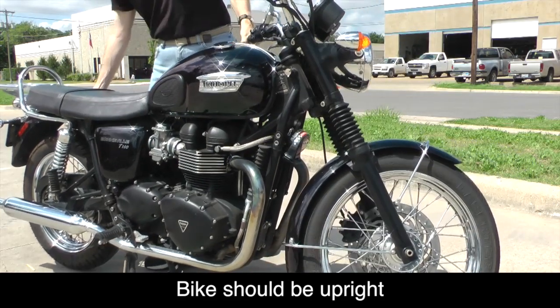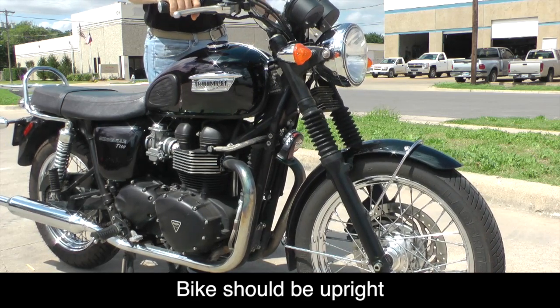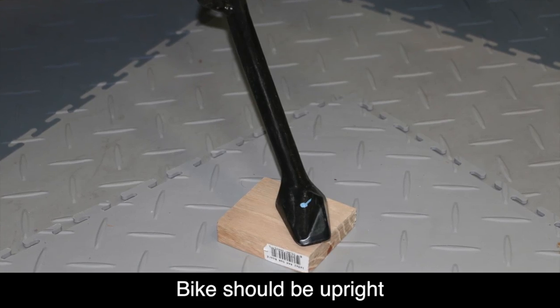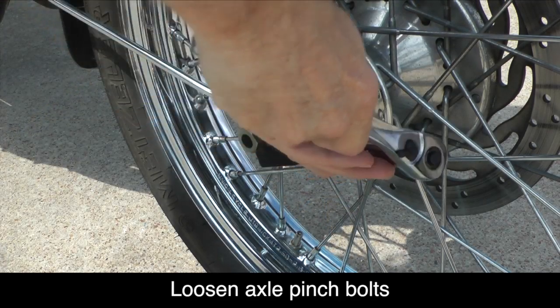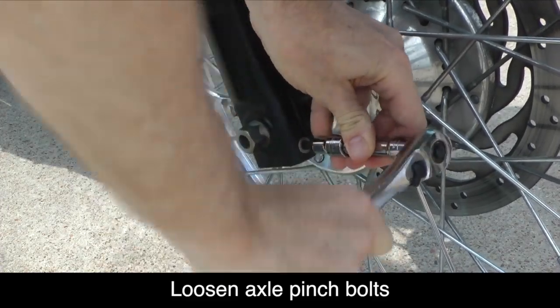Your bike should be upright with the wheel facing perfectly forward. You can use a center stand if you have one. If not, you can place a piece of wood underneath the kickstand. Use a 6mm socket to loosen the axle pinch bolt on the right front fork.